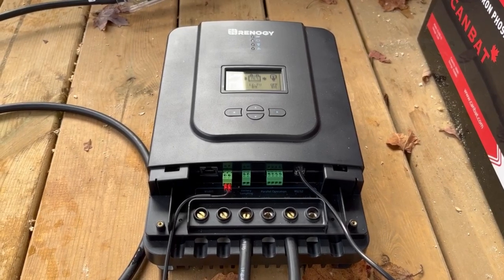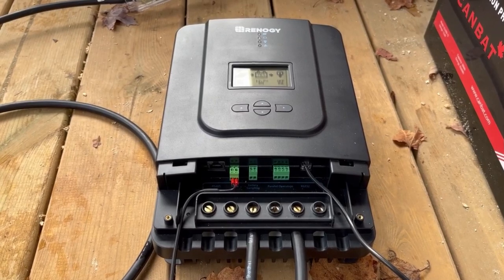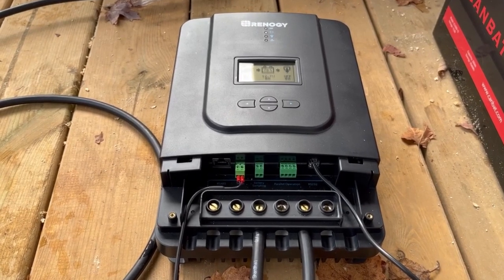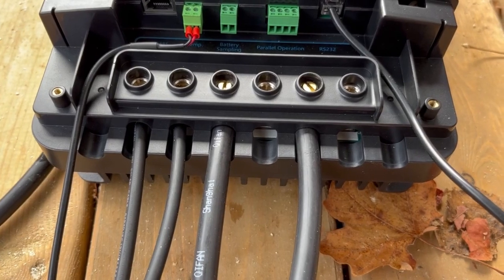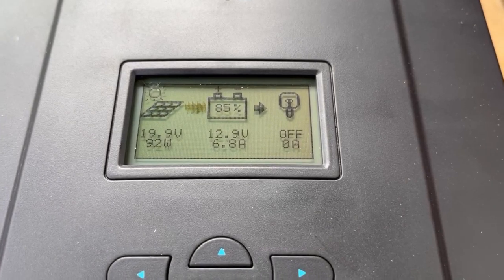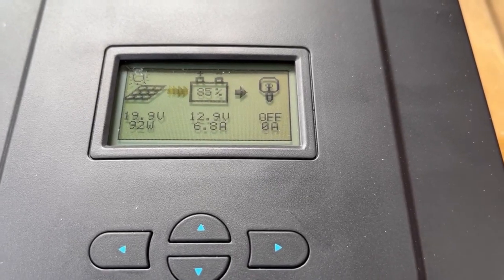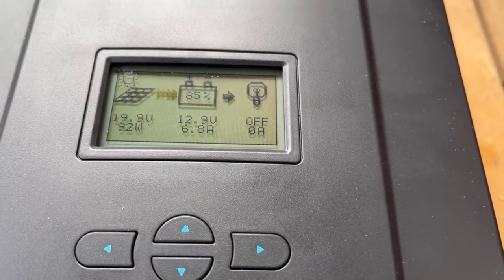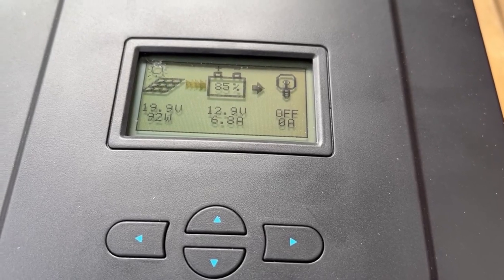The next step is connecting your solar panels to the charge controller — very similar to the battery connections, basically just a set screw. We've already connected the panels at the other end, so we just connect them here now. With the solar panel wires connected, the display now shows we're charging at 92 watts, 19.9 volts, with the battery at 85%. This is only using four of the eight panels and it's not very sunny today — I've seen it charge into the high 100s and it loads the battery up relatively quickly.